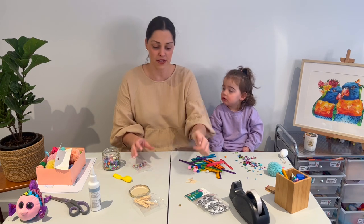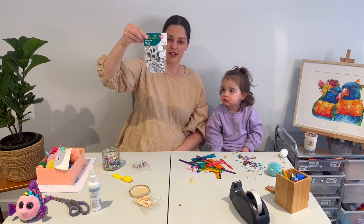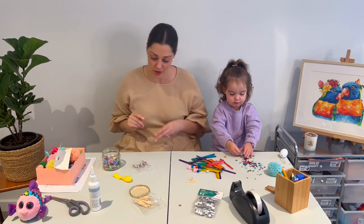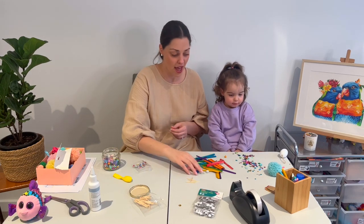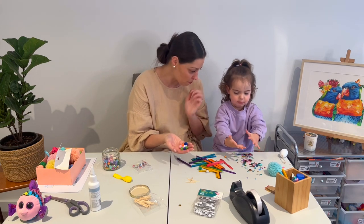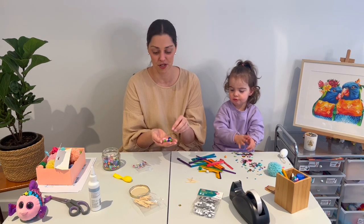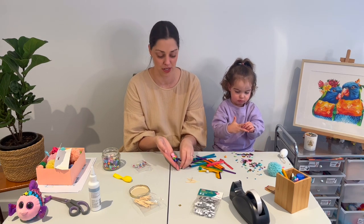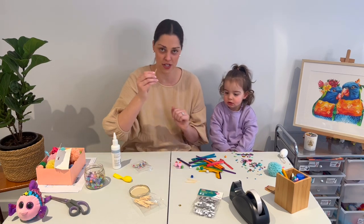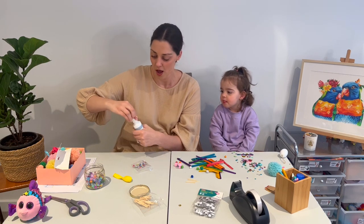You're going to need googly eyes — boys and girls, they are at maybe Kmart, and Officeworks has some really good craft stuff as well. You're going to need some pom-poms — the little ones so they stick really well to the paddle pop sticks. You'll also need glue and maybe a matchstick to spread the glue onto the paddle pop sticks.